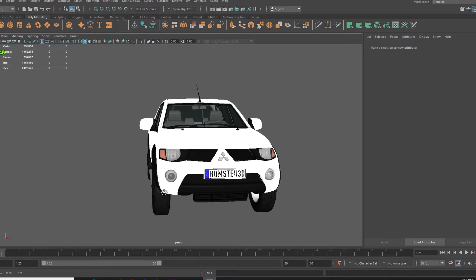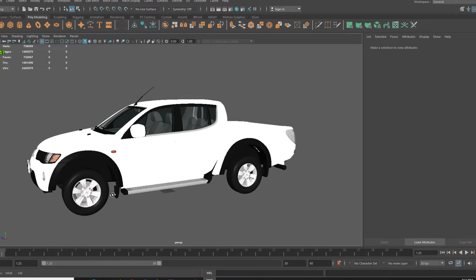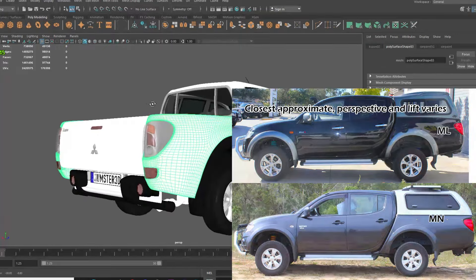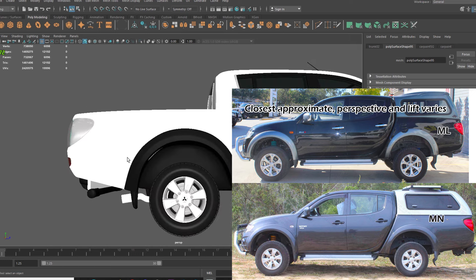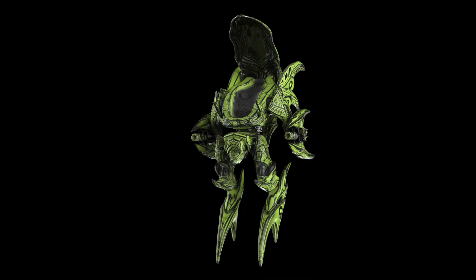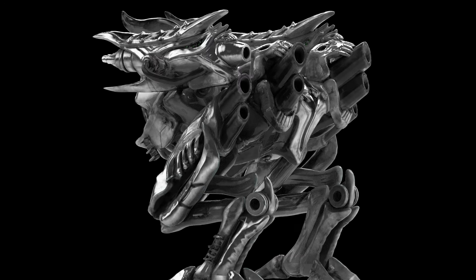So I decided to buy a Triton 3D model because I wasn't up to modelling an entire vehicle from scratch and had never modelled a vehicle before. I did have to make amendments since the tub was an ML and not an MN model tub. This is literally my first drawing of a Triton — I drew it while sitting in my Triton, using no references, and it looks like shit. These are also the two closest things to a vehicle I've 3D modelled.